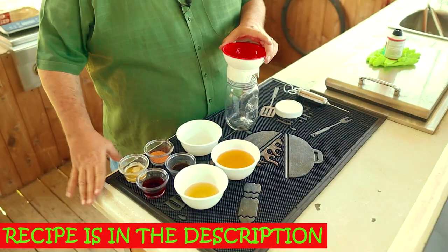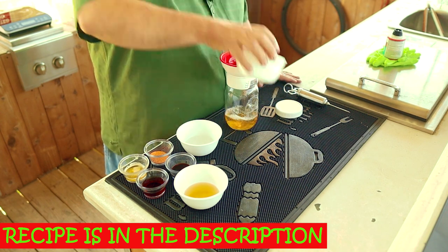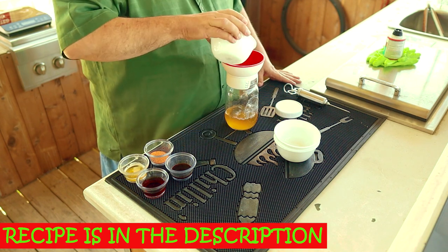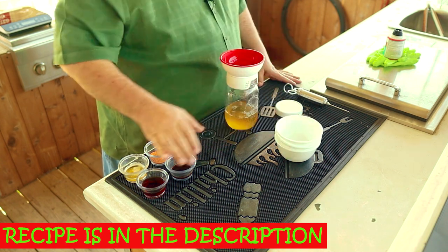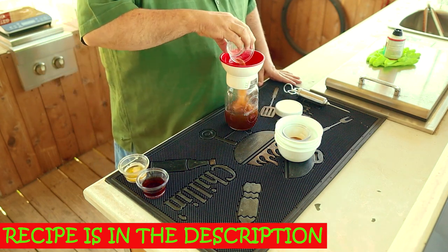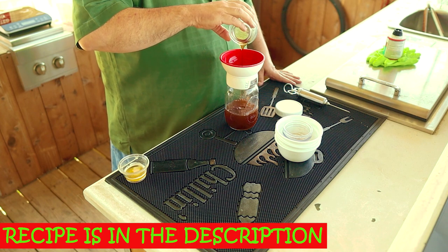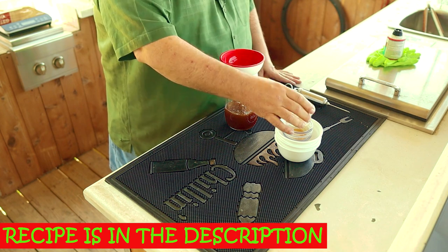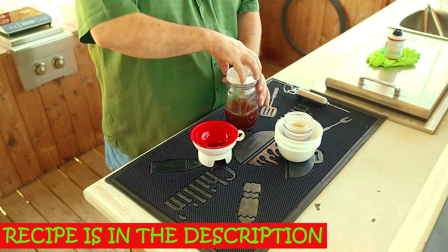Now that's all the trimming this pork butt needs. Let's go ahead and inject it. If I was smoking this on my Kamado Joe it might not be necessary, but I think on the kettle it's necessary. Here's what I add to my injection: one cup of apple juice, one quarter cup of apple cider vinegar, one quarter cup of water, two tablespoons of Worcestershire sauce, one and a half teaspoons of your favorite rub, two tablespoons of real maple syrup, and one tablespoon of melted butter. Then shake it all together.